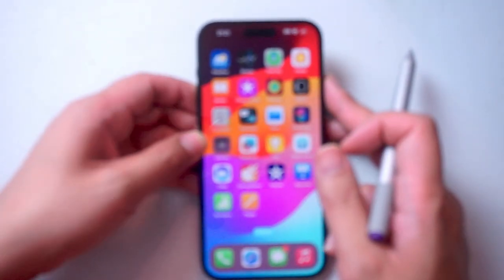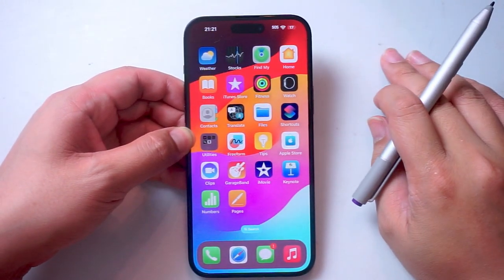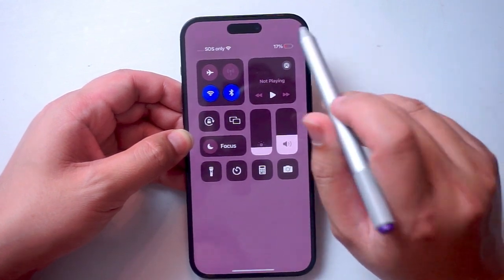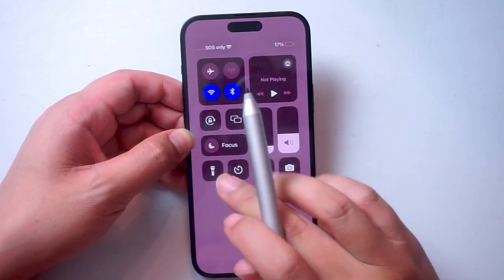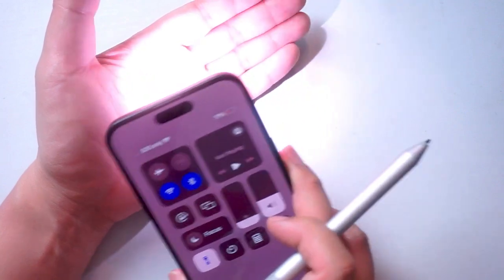The second way is actually from your home screen. If you're in your home screen or in any kind of app, you can actually turn off the flashlight as well. What you want to do is pull down the control center by swiping down from the top right of the screen, and you want to hit this flashlight icon here, and then as you can see the flashlight will turn on as well.